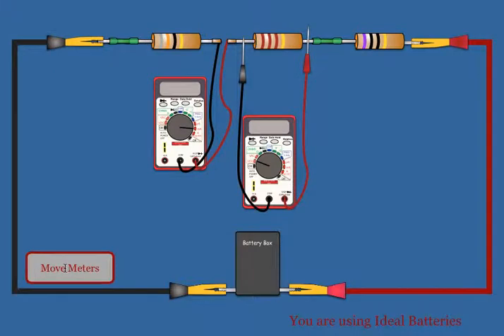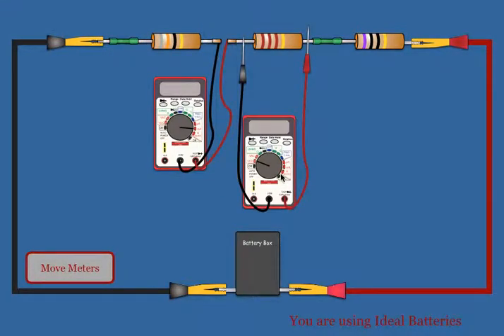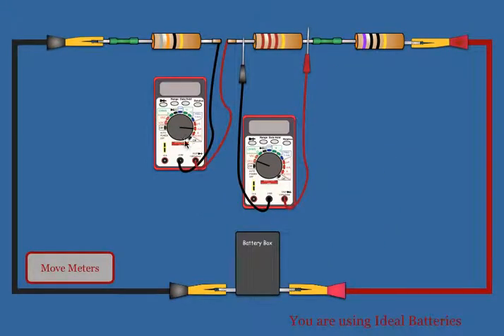If you want to move the meters to another resistor, you just click 'Move Meters.' They will slide over, and again you click on the voltmeter and you get the voltage of the new resistor.